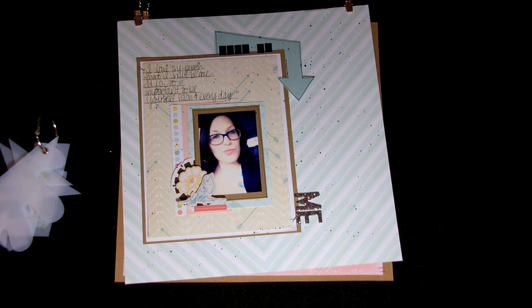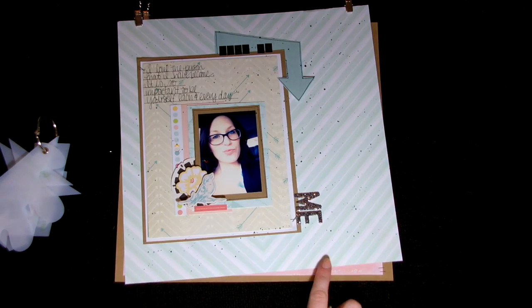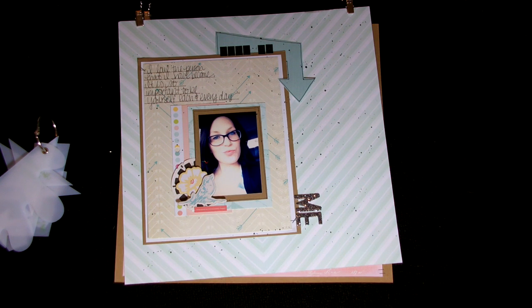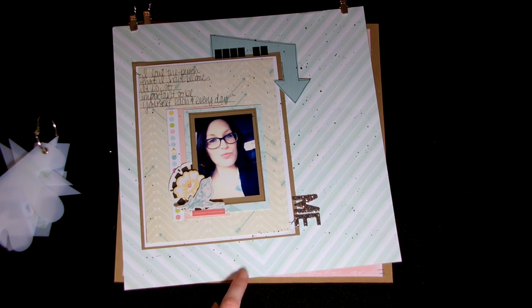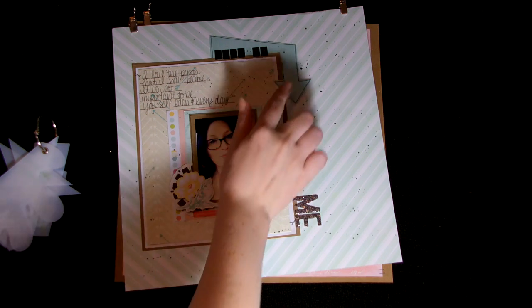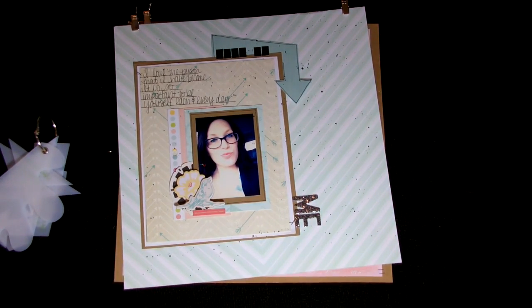This is the other layout I created, and again, super simple — totally me. I used the arrow again because I wanted it to help direct where I wanted your eyes to move. It's a silly picture of me, and the paper line I used — oh my gosh, I can't remember what it's called, it's the house paper. Sorry guys, I'm blanking out. But I did use the Adventure template arrow, and it says 'this is me.' I love how it moves your eye to finish the title.